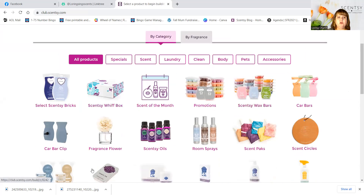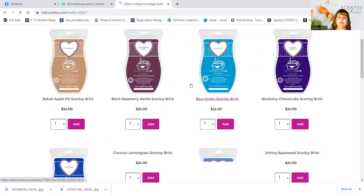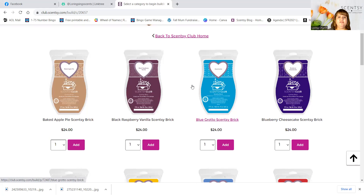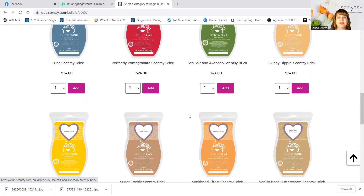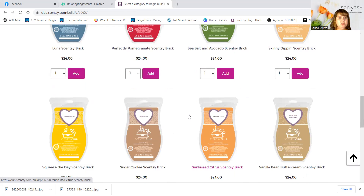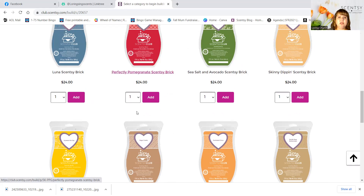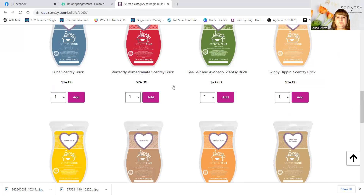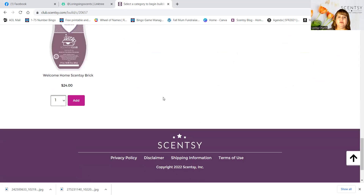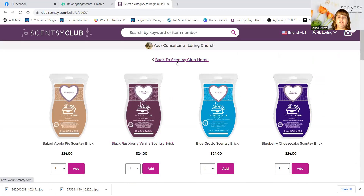Now I'm going to go over special things that are only available to the club. The bricks — the bricks are big, like five small wax bars in one giant brick. Some people just want to get their brick and it will last them a long time. The only place you can get them when it's not a holiday special is in Scentsy Club. Let's add Perfectly Pomegranate — we're now at $58. There are lots of scents in the bricks and you'll be good for a long time with these big bricks.